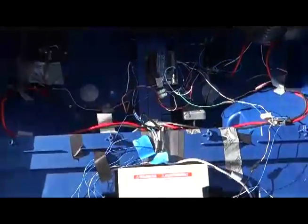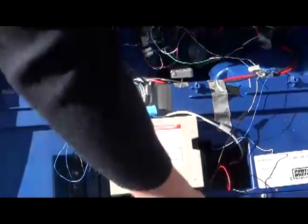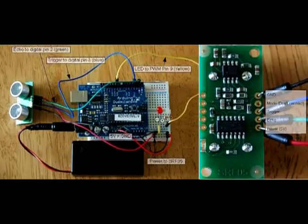The motors run off the main battery, but I made the Arduino run off a separate 9-volt battery with a switch to turn it on. The entire system runs off an Arduino code that is designed to operate like a Roomba.